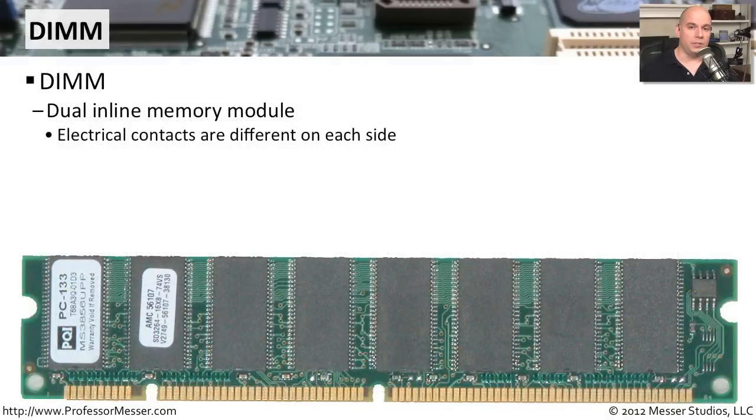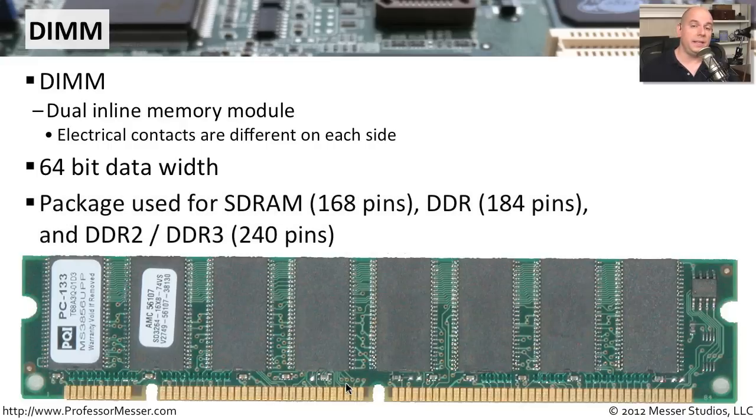On modern motherboards, you will most likely find Dual Inline Memory Modules, or DIMMs. A DIMM means the contacts on each side of the module are completely independent — the front contacts and back contacts do not meet. Unlike older modules with 16 or 32-bit data widths, DIMMs allow a 64-bit data width, sending much more information across the bus per clock cycle. DIMMs are used in SDRAM (168-pin), DDR (184-pin), DDR2, and DDR3 memory modules, with DDR2 and DDR3 typically being 240 pins wide.